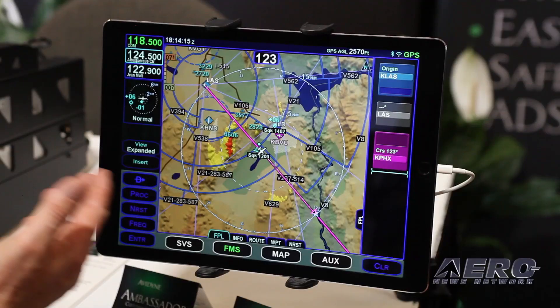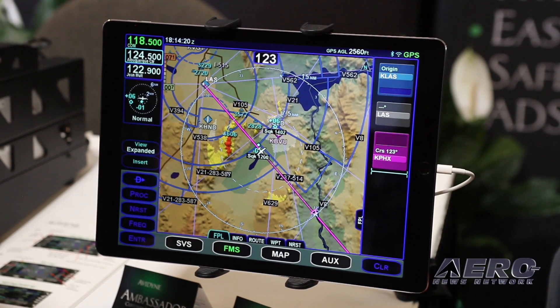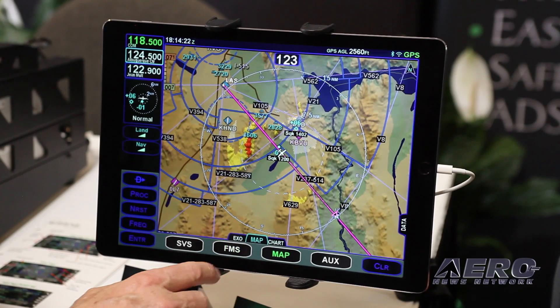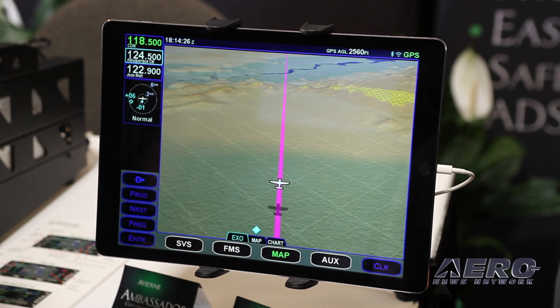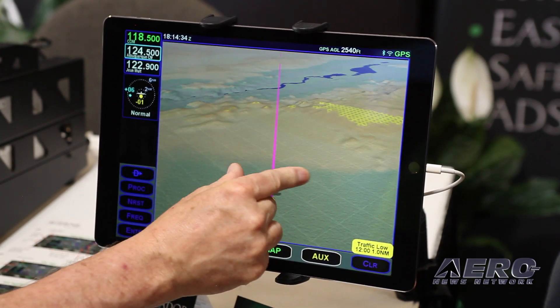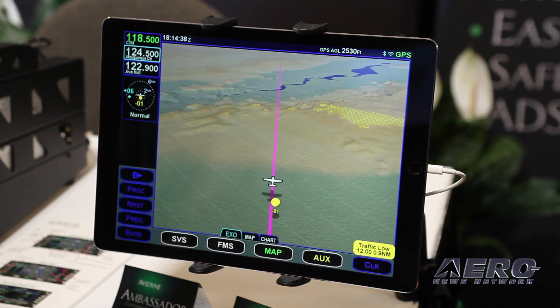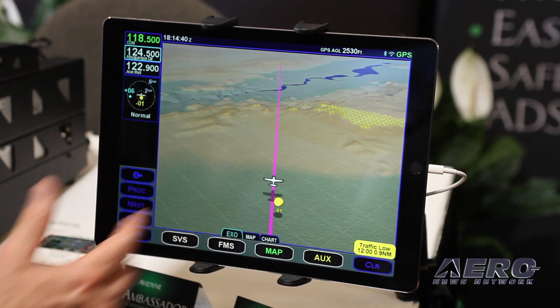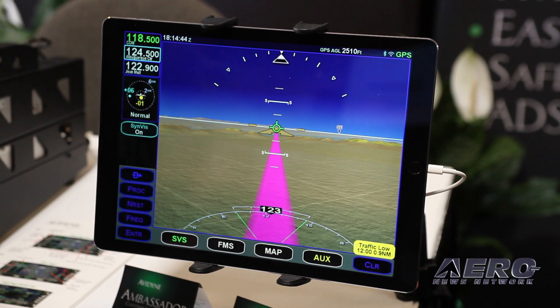It connects wirelessly via Wi-Fi — you can actually control the box, enter flight plans, do pinch zoom, and use it as a primary display. It shows all the great features like the exocentric 3D view. If hooked to a 550, it shows the out-the-window view, transmitting that data to the iPad over Wi-Fi. If ADSB is connected, ADSB traffic and weather also come across on Wi-Fi.